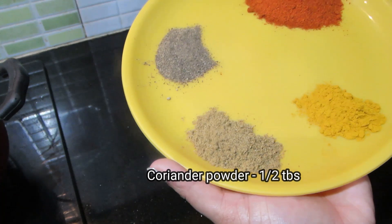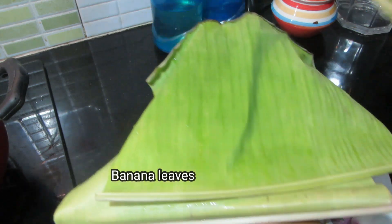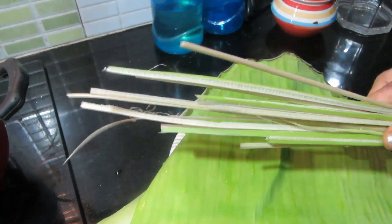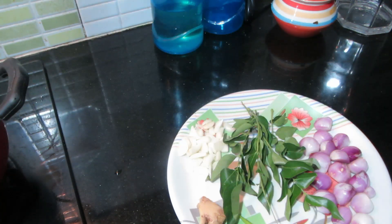2 tablespoons of vegetables, 1 glass of water. I put the vegetables in the kitchen. I have prepared a few vegetables and I have to cook them down. You can cook the vegetables. Then add 1 tablespoon of vegetables. Add a whole bowl of vegetables.